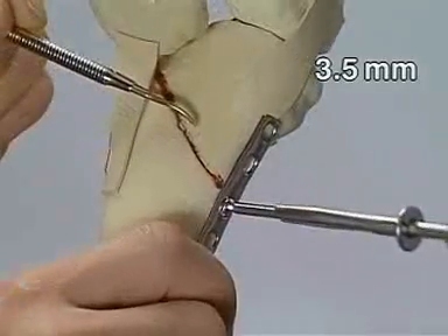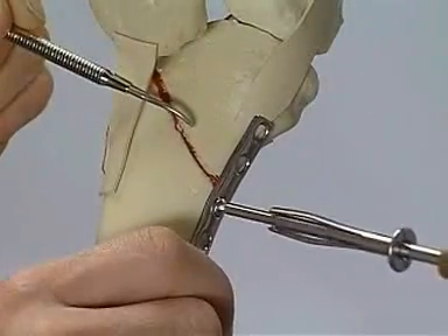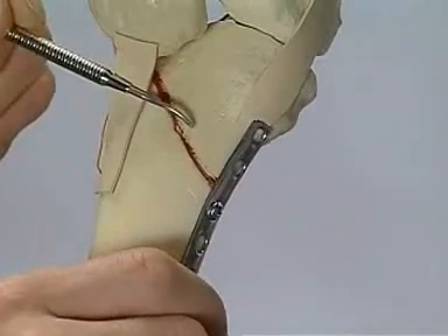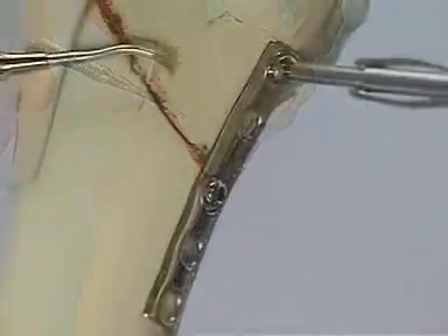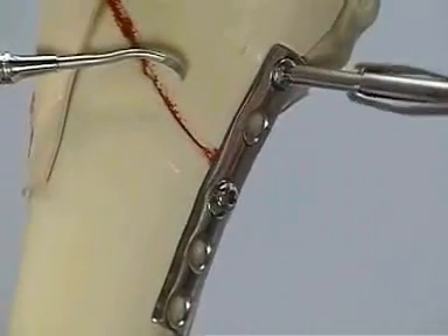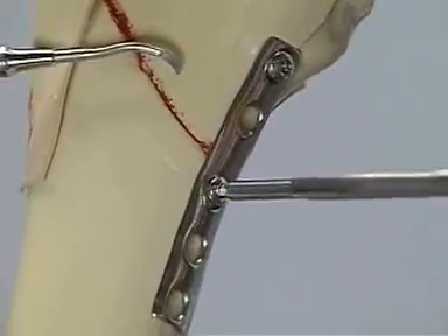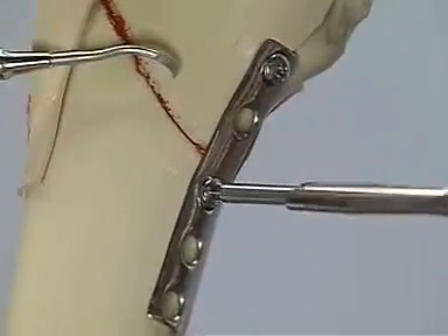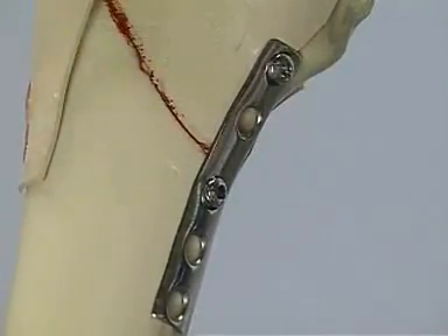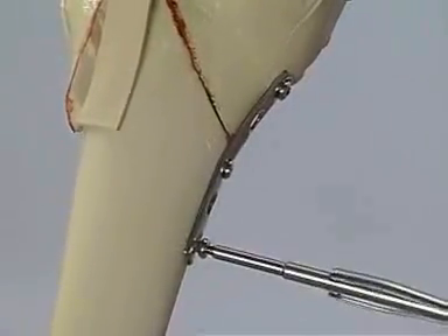This maneuver pushes the plate to its anti-glide or buttress position, thus reducing the fracture indirectly. After placing the most proximal screw, the middle screw has to be re-tightened. By adding the most distal screw, the medial fixation can be concluded.